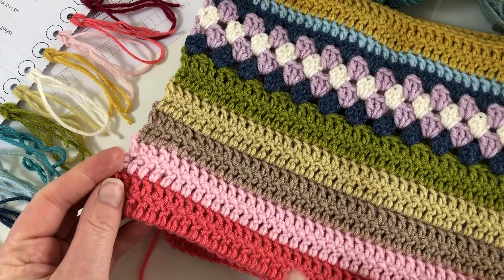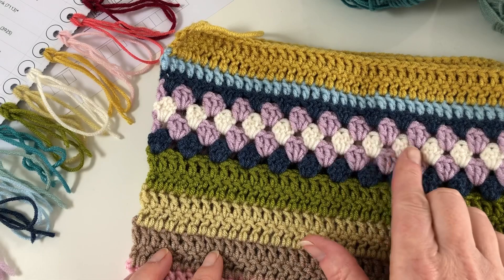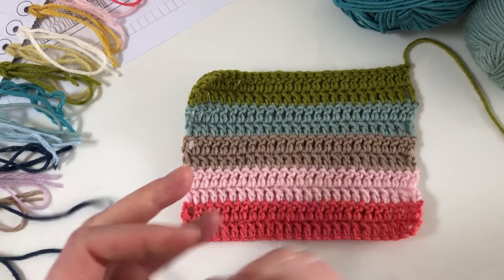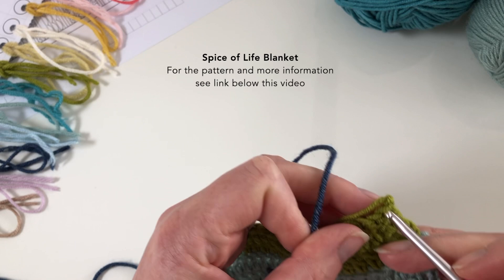Last time we started the blanket and worked the first few rows to get started. This time we're going to be moving on to these granny rows here — that's section one. So we're going to start on the first section, which is grannies, and we're using this nice double denim colour yarn.